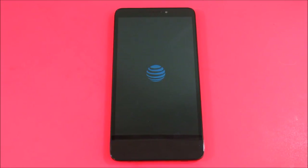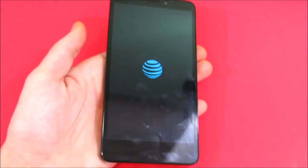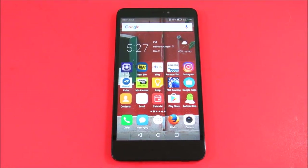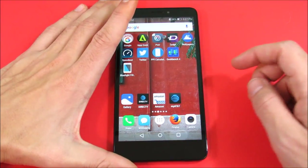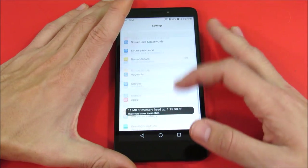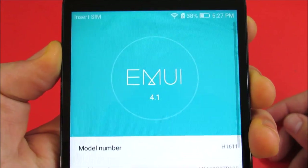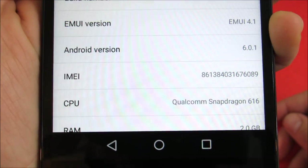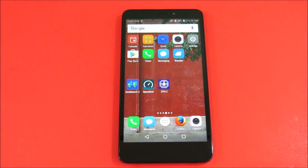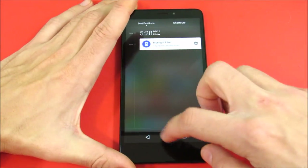Here we are in the Huawei Ascend XT — it's still booting up, so it's about a 30 to 40 second boot time, not too shabby for a $50 smartphone. I paid $50 for this on Black Friday. Let me go into the About Phone section — you can see EMUI 4.1 with Android version 6.0.1 Marshmallow running on this device.